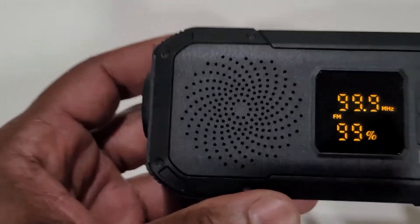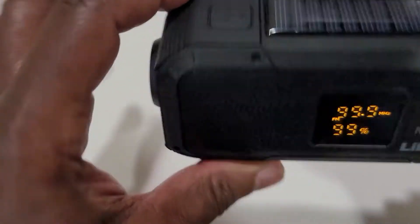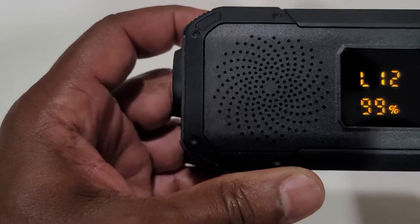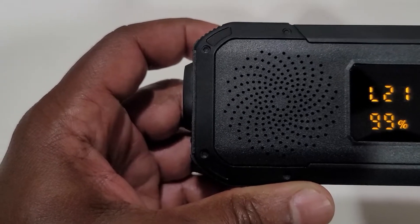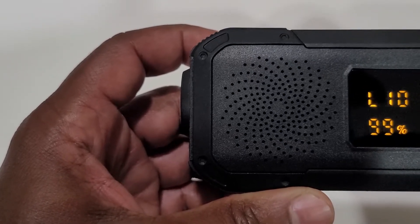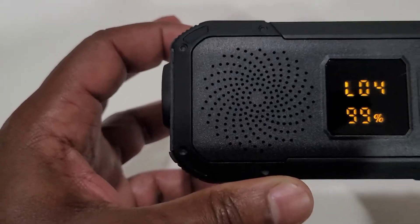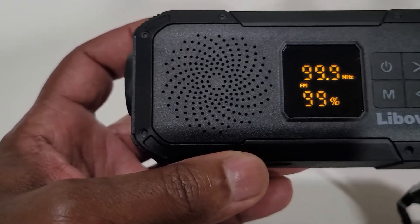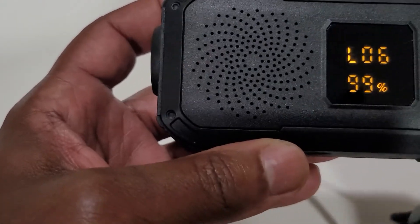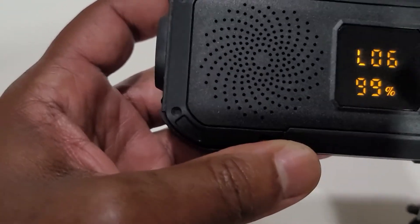Now as small as this is, this gets surprisingly loud for something this tiny. It gets loud. The weird thing is that if I just hit the volume button, it says ERR. I have to hold it for like a couple of seconds. Then it goes into volume mode and then I'm able to change the volume.